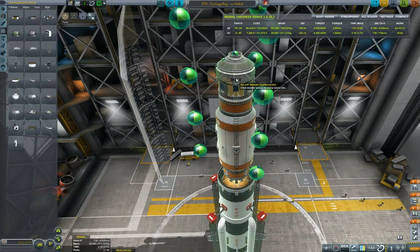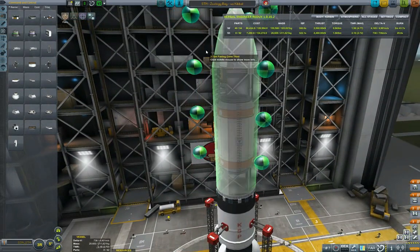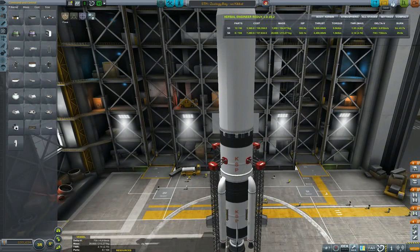Adding a little more SAS for stability, though sometimes it can cause parts to collide so it's sometimes better to just leave it out. Decent delta-V, I'm happy with it. Thrust-to-weight I'm also happy with. Let's build the vessel.